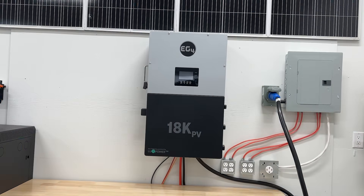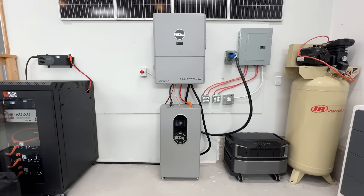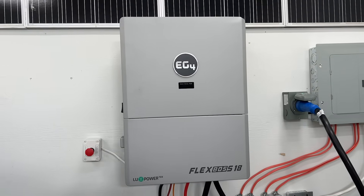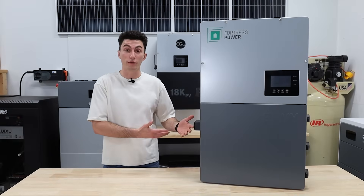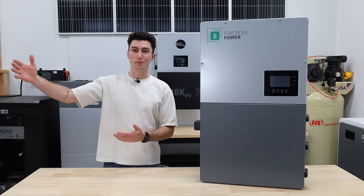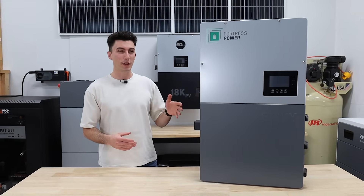And the last thing we don't love about this is that it's slightly more expensive than the 18K. And the 18K is already being beat out by the Flexboss 21 and the Flexboss 18 — we've made plenty of videos covering how those are like the newer, more innovative inverters and they kind of put the 18K on the back burner. So the fact that this is still a little bit more expensive is a concern.